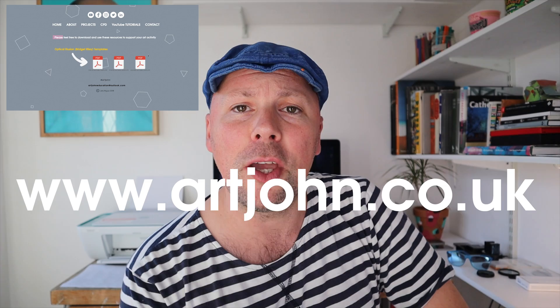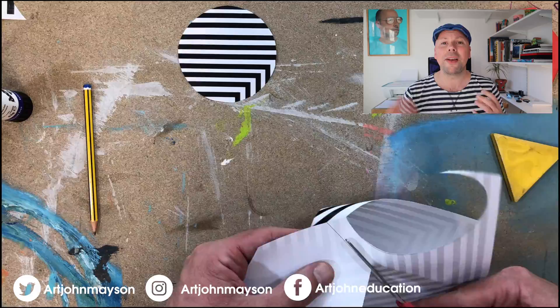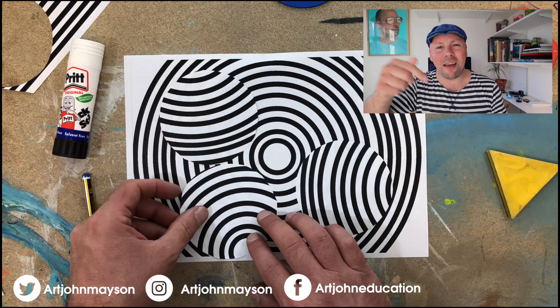To make it even easier, I'm going to put the patterns on my website to download for free. Visit www.artjohn.co.uk where you'll be able to download the PDFs onto your school system, print them off, and have a fantastic art lesson. If you have any comments about how your lesson went using this method, I'd love to hear them — leave them below. Share and like if you feel inclined, and I'd recommend subscribing to my channel. Click the subscribe button and ring that little bell so you'll get email notifications every time I upload a new tutorial video.